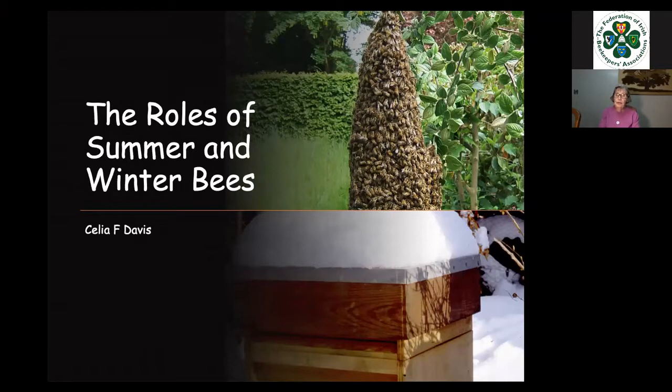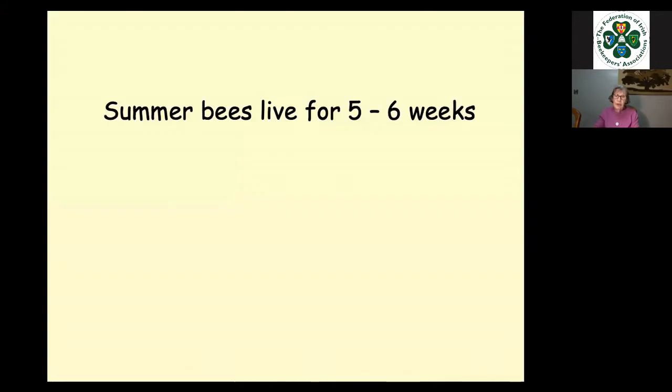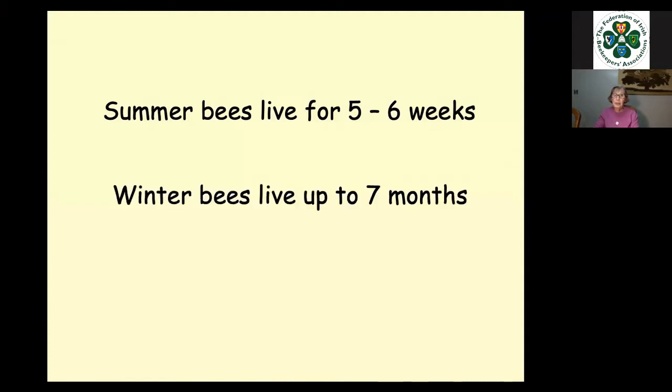This talk is called The Roles of Summer and Winter Bees. To the casual observer, a bee is a bee — winter bees and summer bees look alike and there's apparently no real difference between them. But in fact, if people ask us the difference, we say summer bees live for five to six weeks, whereas winter bees live for up to seven months. But there is a lot more to it than that, as I'm going to talk to you for the best part of an hour about it.